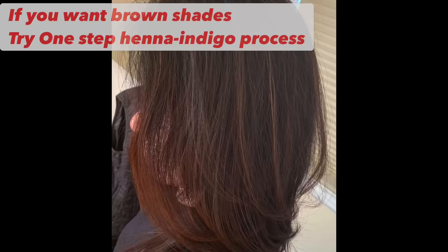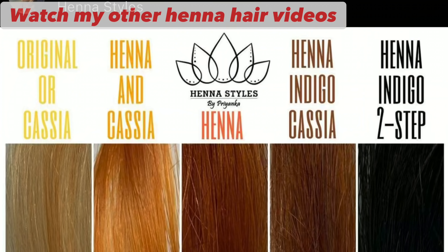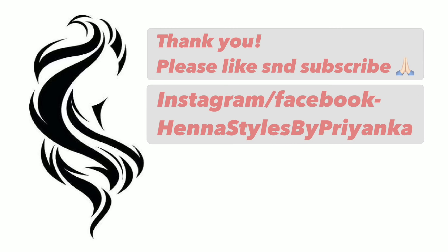I recommend washing your hair just once or twice a week. If you don't want black color but just a brownish tone, I recommend a one-step process of henna indigo instead of two-step. Please watch my other videos on how to get different colors by mixing henna, cassia, and indigo in different combinations. Note that indigo doesn't work alone — if you apply indigo alone it will give a greenish tint and fade away very quickly. Thank you for watching, please subscribe and like the video!